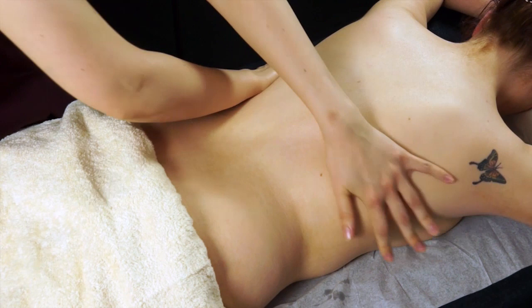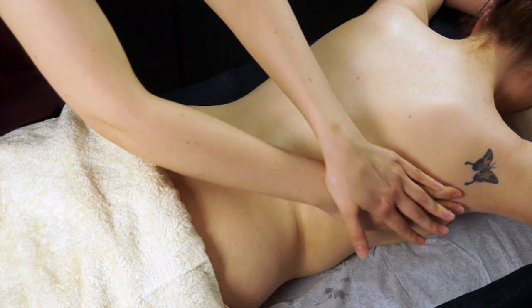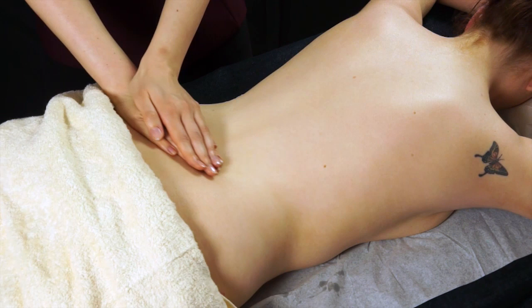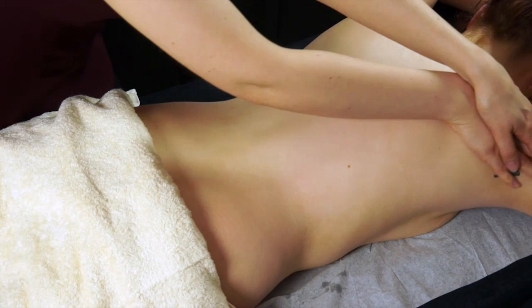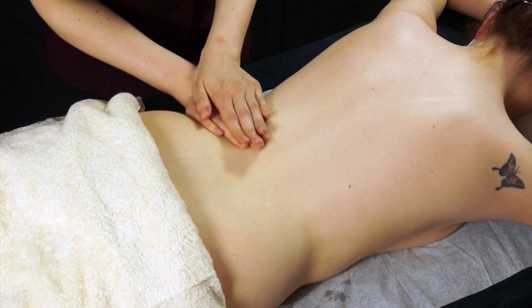Other movements include double-handed figure of eight, where you're very gently working over the upper back and the scapula, changing your stance and working over the base of the back, then changing stance again to work over the opposite sides, and then doing your figure of eight back where you started. That's a really nice move that helps to get the oils sinking into the skin.